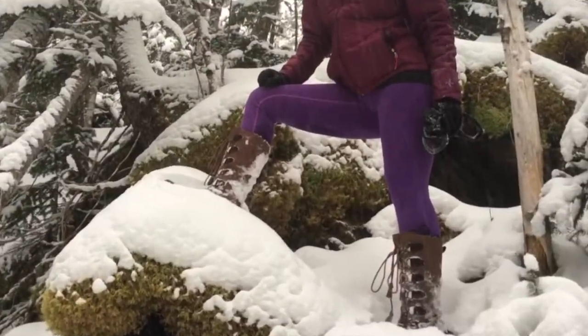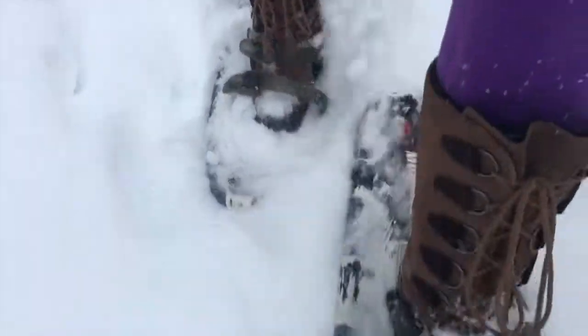These boots were designed for deep snow and cold winter days. I was able to test these boots in minus 15 degrees Celsius conditions, and my feet were plenty warm but not sweating. While out snowshoeing, these boots kept my feet warm and comfortable for the whole day.